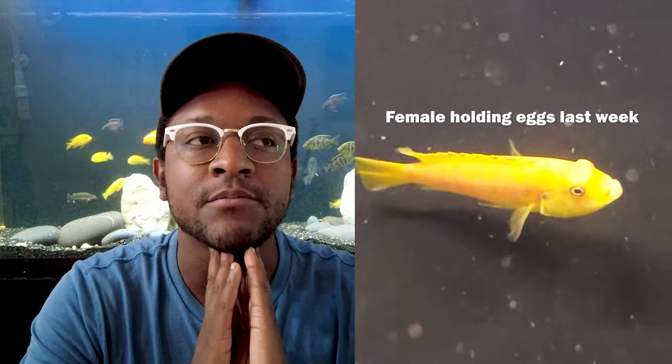One of the interesting things about Mbuna cichlids is that they are mouth brooders. The female lays the eggs, they get fertilized, and then she immediately picks them back up and holds them in her mouth to keep them safe from predators. It's hard to get on tape, but they go around in a circle — the female lays the egg, the male swirls around and fertilizes it, then the female swirls back around and picks it up. It's like a yin and yang the way they circle each other.